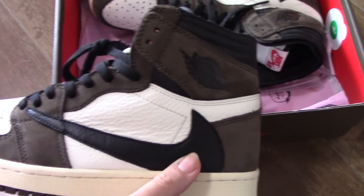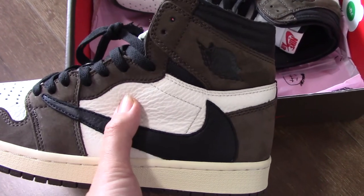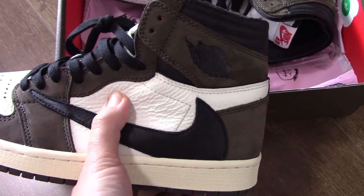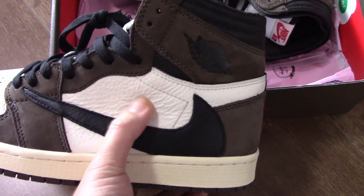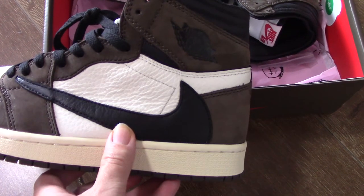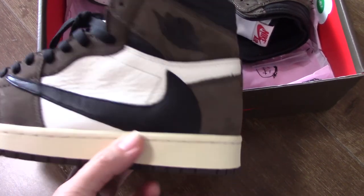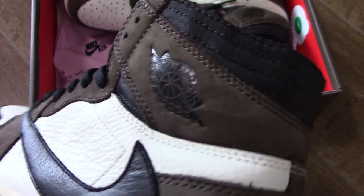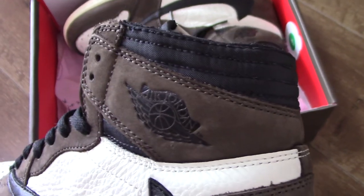You can see and also we can check the leather — it's a quite soft one. And the stitching station is very good. And the wings logo here, Jordan. And also for the color here, you can see it's a little different material.